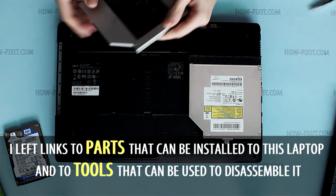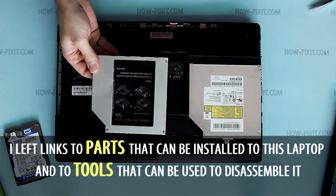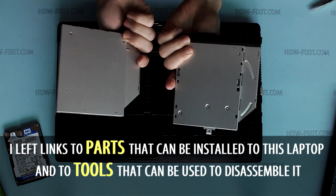If you want to leave the old HDD in the laptop, you need an optical bay. It must have the same depth as your original optical drive.